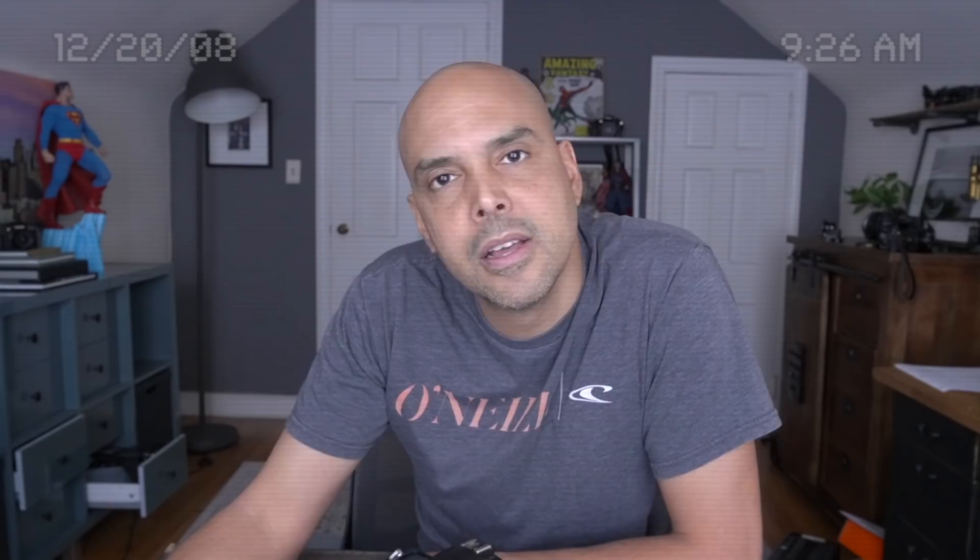This was fun — I should make more videos. It's 2008! I'll see you guys in the future.